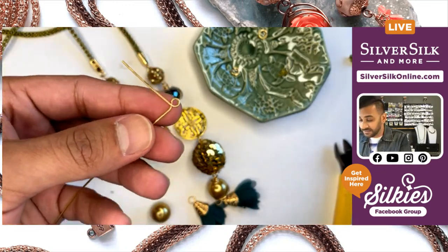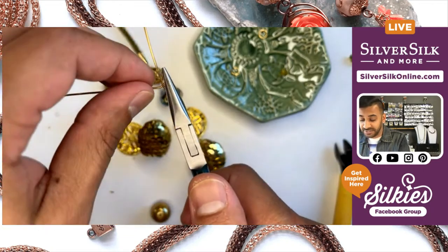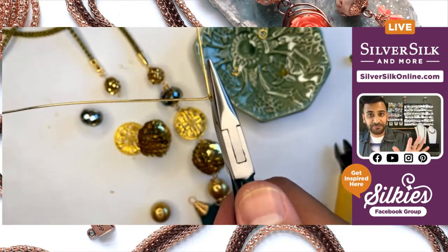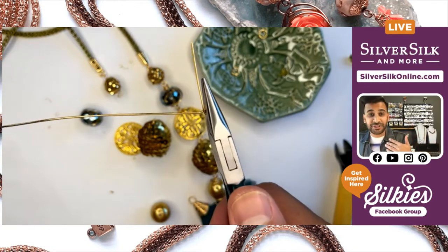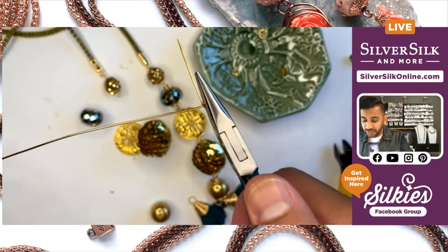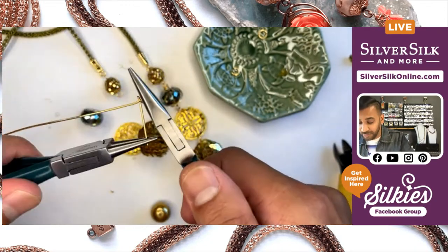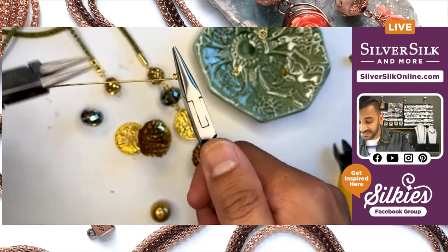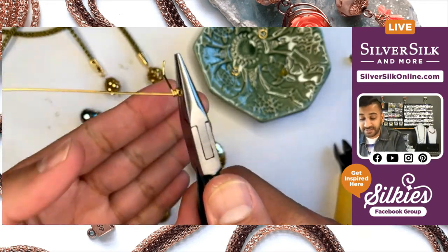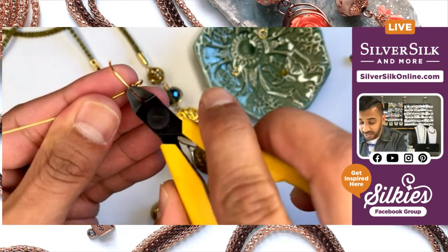Once I've gotten it to that middle standpoint, I'm going to grasp the entire loop with my chain nose pliers — this might require going down quite a bit into your chain nose pliers, but trust me, it'll hold the shape of your wire wrap loop. I'm going to grab another pair of pliers — in this case my round nose — to assist me, and I'm going to wire wrap that stem, making sure that my coils are nice and precise.